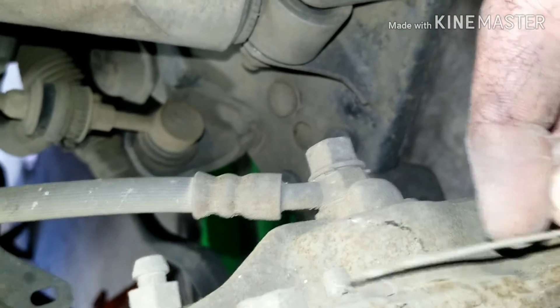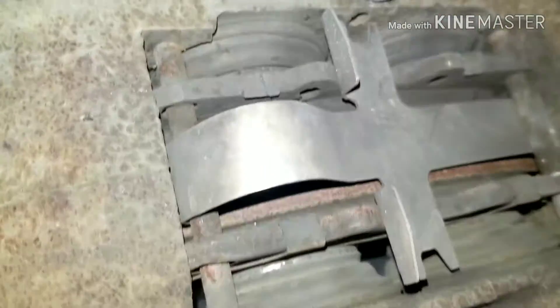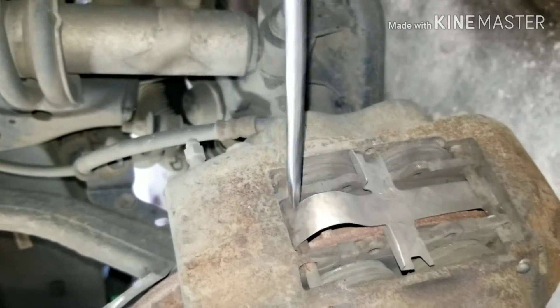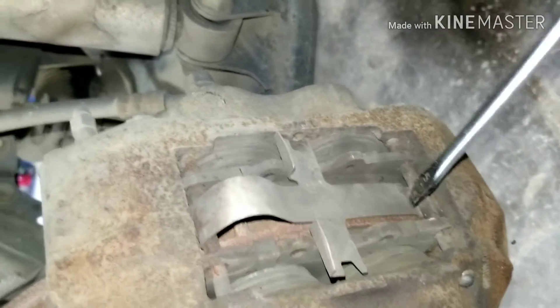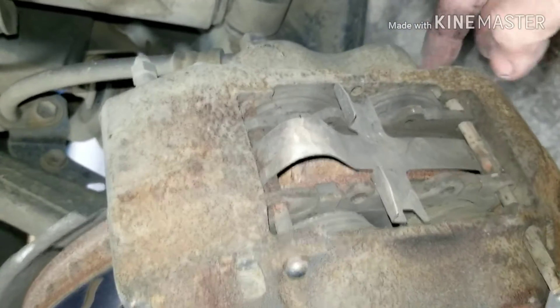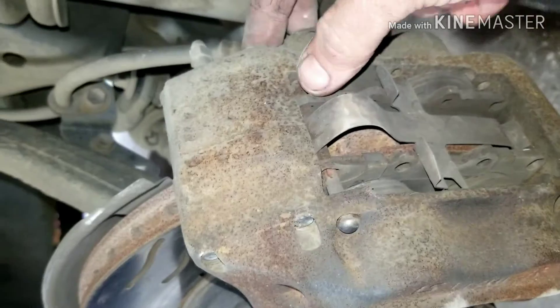The clip goes in this little hole here, and the spring just holds the pads in place. Then you have these ones here that go over the top, and they have one that goes underneath, so you want to push that out. Just put your pin out and push this pin out.